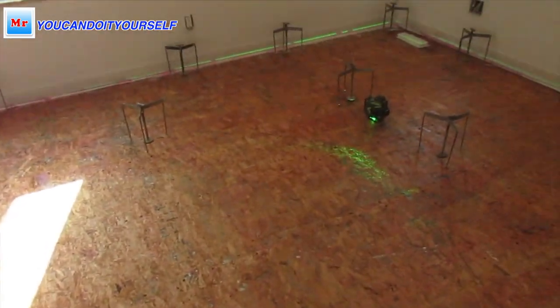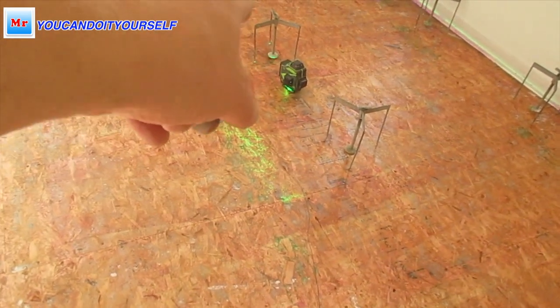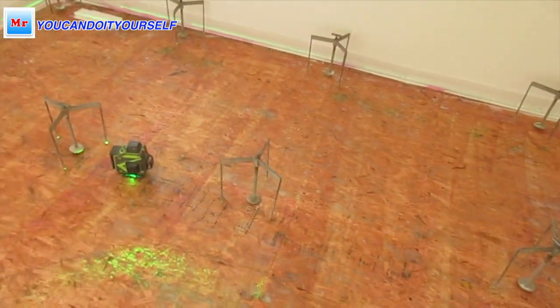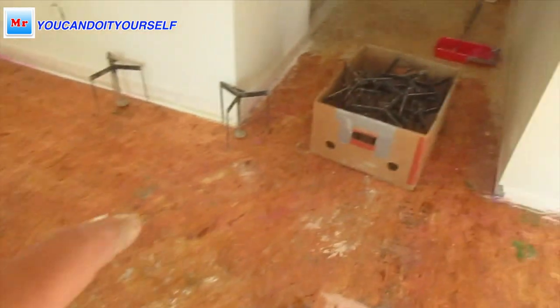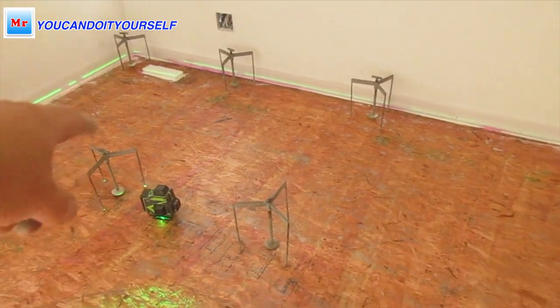Now I want to lay this whole room. The problem in this room is the high point comes from the middle right here — you can see this line. The laser showed us this is the highest spot, it starts from here. So what I can do is not fill higher than the entrance level.